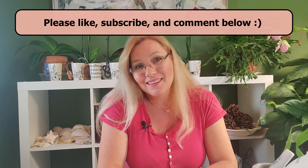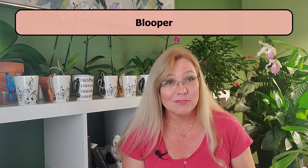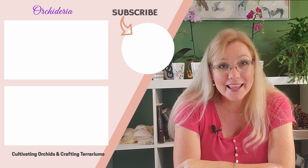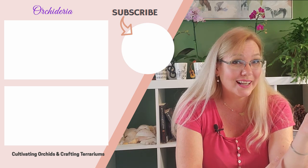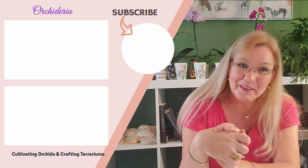If this video provided quality content and increased your knowledge about orchid care, please hit that like button — it means so much to me and tells me what kind of videos to keep producing. If you want to know what Epsom salt does as a fertilizer, watch this video up here. And if you want to know about five different methods of fertilization — including where to get a free fertilization guide — go to this video down here. Thank you so much for watching and happy cultivating.